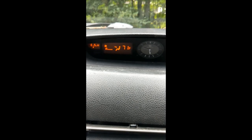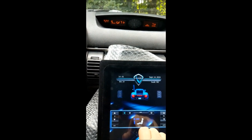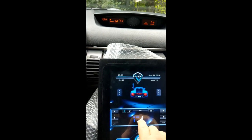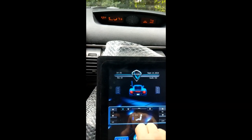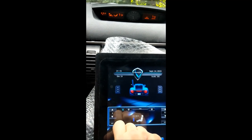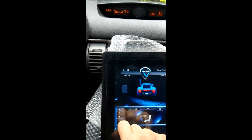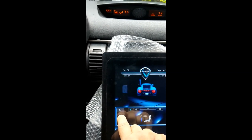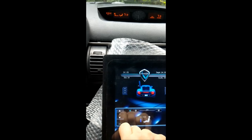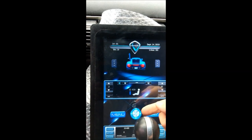Fan speed is at 2 and the vent is toward the head. I'm just going to back out and show you — when you touch here we get feet and head, then down to the footwell. Fan speed you can see it go up.